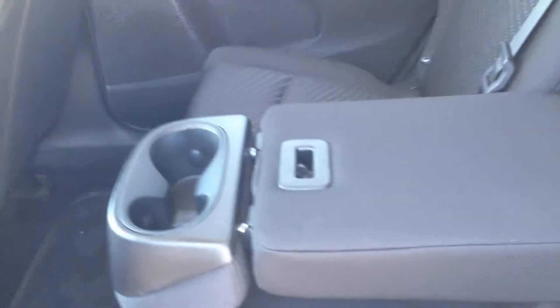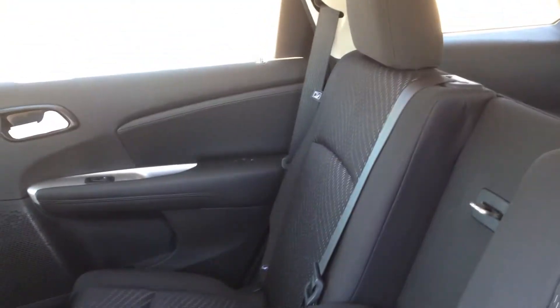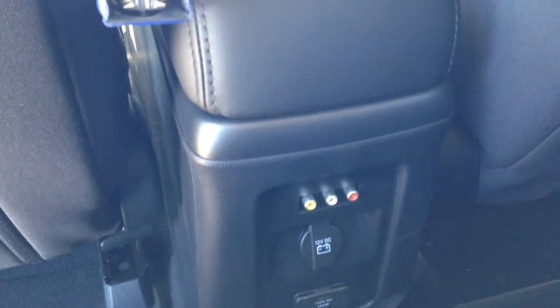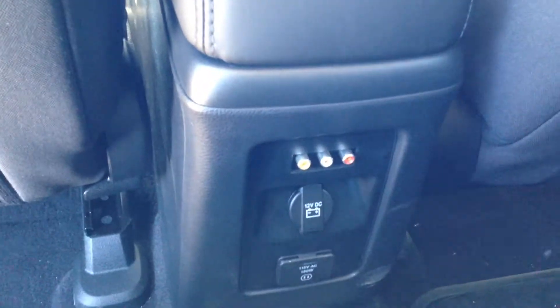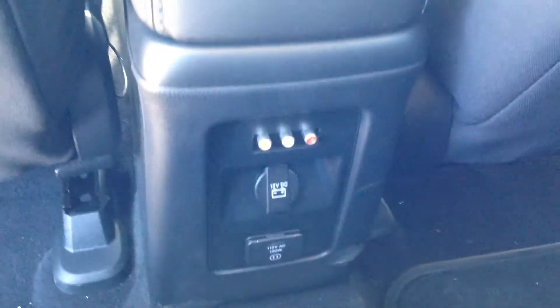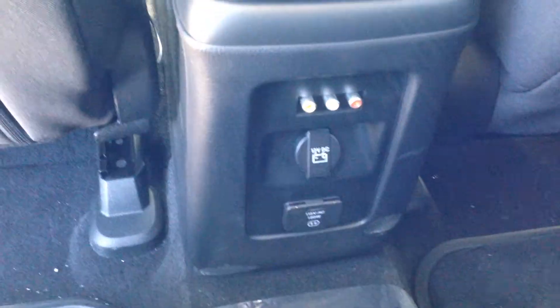In the back you have 60/40 folding bench seats with a center console that folds down so you can put your cups there. The seats actually adjust independently from one another, so if you have a taller occupant they can move it back a little bit further. Your DVD screen is back here and you can even plug in your Xbox or any device that has an RCA jack. There's also a 12-volt outlet as well as a 115-volt outlet.